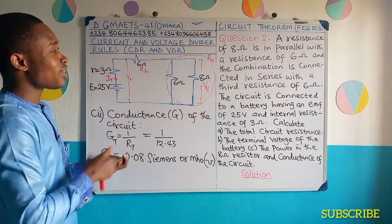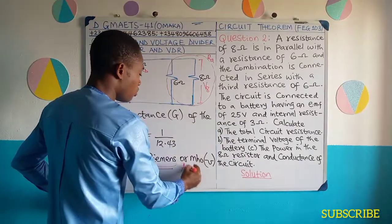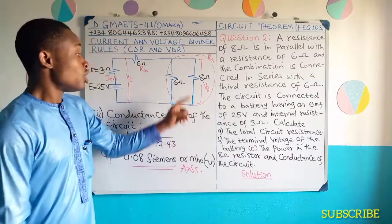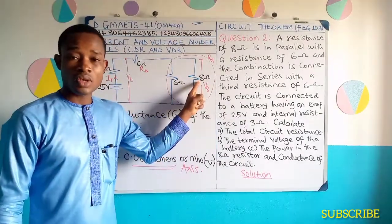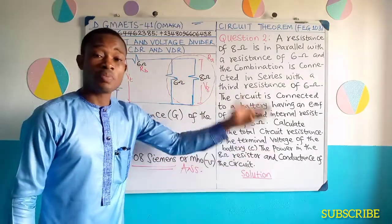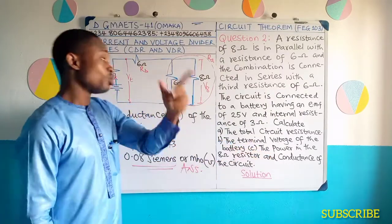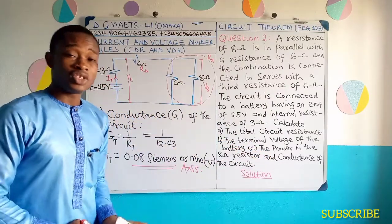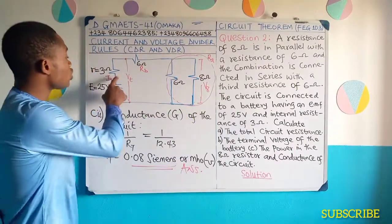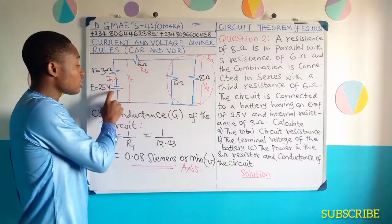Take note: as I stated, you could still use CDR — current divider rule — to get the current through this 8 ohms resistance, and then use I squared R to get the power. I used VDR to obtain the result of power, but you can do it the other way around by determining the current in this 8 ohms resistance. You know the total current already — that total current produced by this cell. That total current will move straight on in series through the internal resistance and through the 6 ohms external resistance.